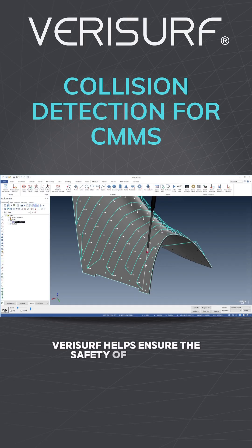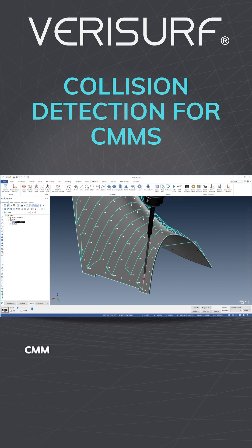VeriSurf helps ensure the safety of your CNC CMM hardware and machined parts through real-time collision detection to identify potential probe impacts within an inspection path.